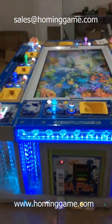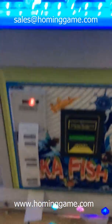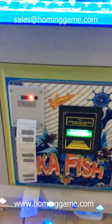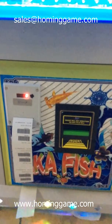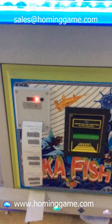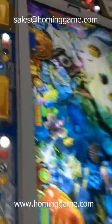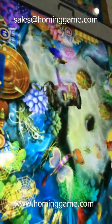This is our home game new fishing game machine named AkaFish game machine. You can see that this fishing game machine has a bill acceptor installed and also a thermal printer. It features a 3D scene — very realistic.